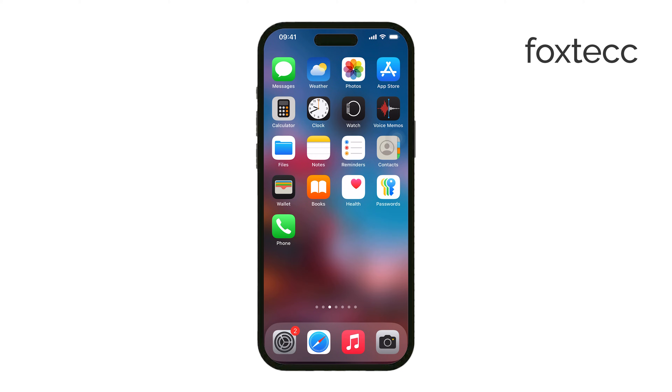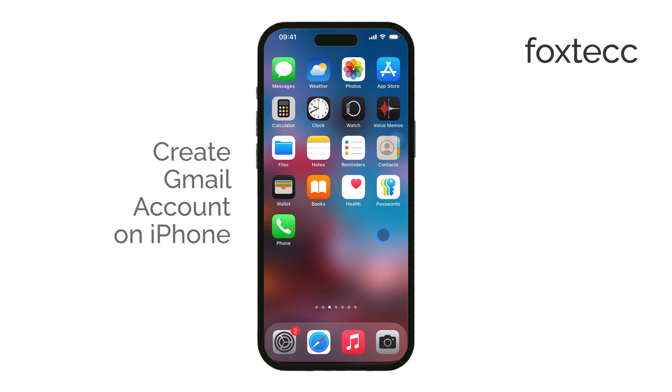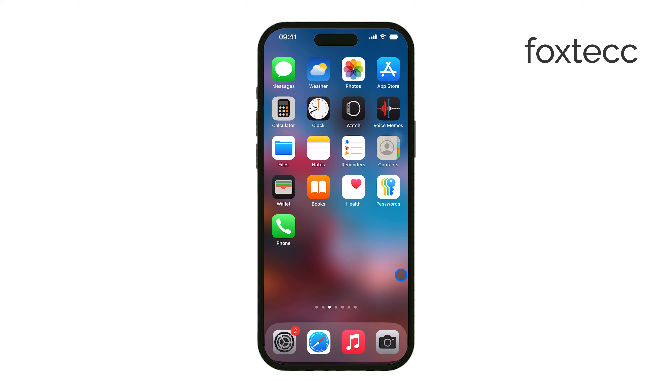Hello, I'm Laura from Foxtech. If you need a new Gmail account and want to set it up on your iPhone, there are two ways to go about it. You can either create an entirely new Gmail account from scratch, or just add an existing one to your iPhone. I'll walk you through both methods so you can choose the one that fits your needs.